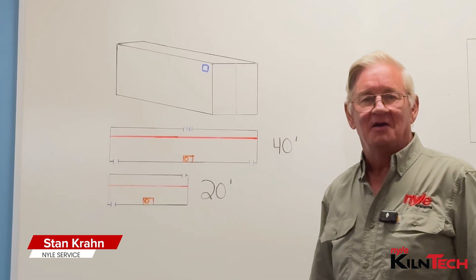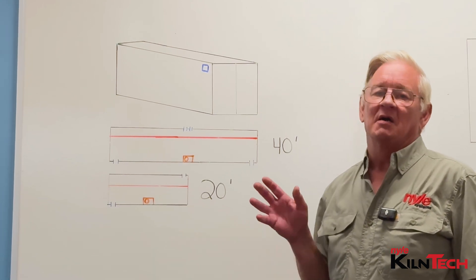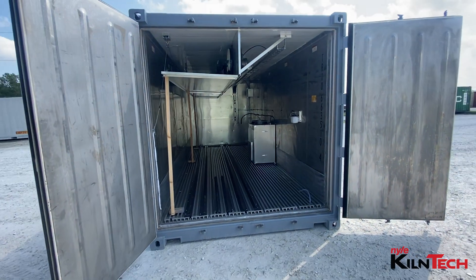Hi guys, Stan from Nile with another exciting episode of Kiln Tech. Today I'm going to be talking about equipment layout for a 20 or a 40 foot shipping container.